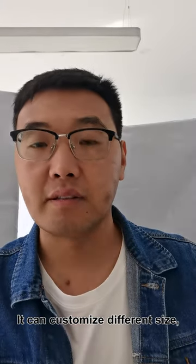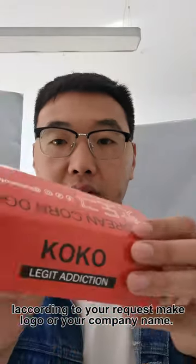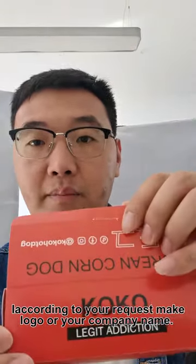It can customize the different sizes and also can print different logos according to your request, like this — such as your campaign name and your logos.